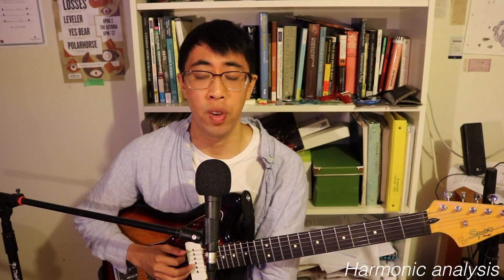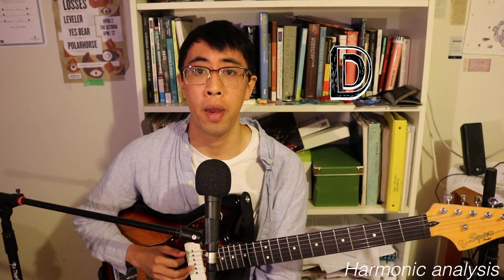Let's move on to a little harmonic analysis to find out why this riff sounds the way it does. First things first, the riff is in the key of D, and it's based off the 6-4 major scale pattern.